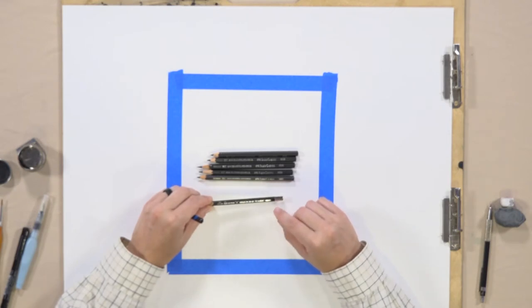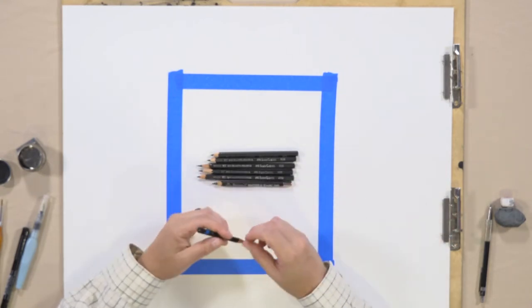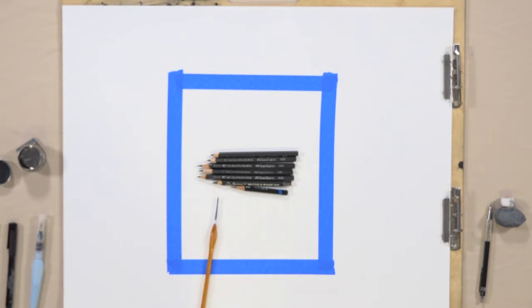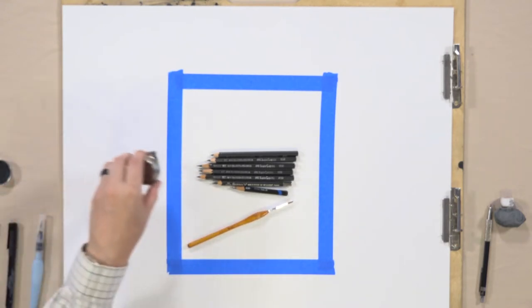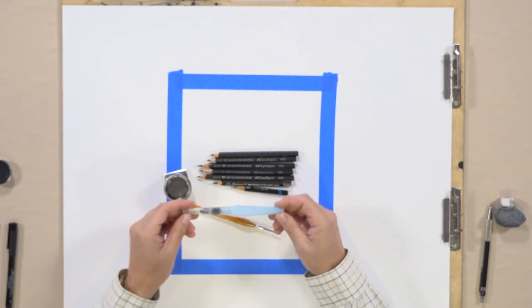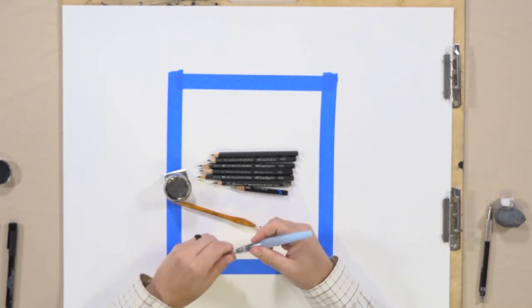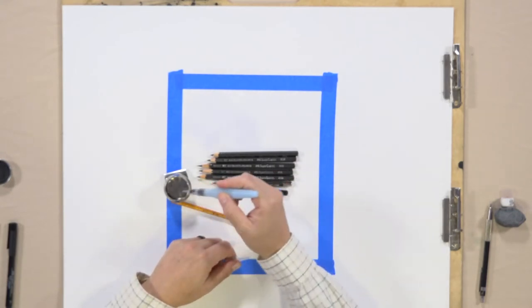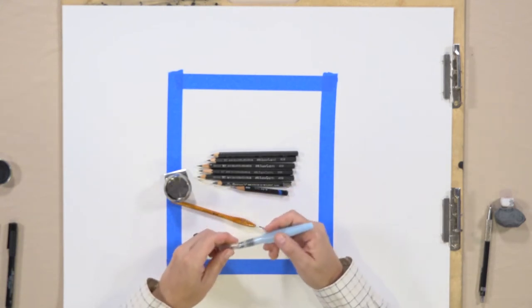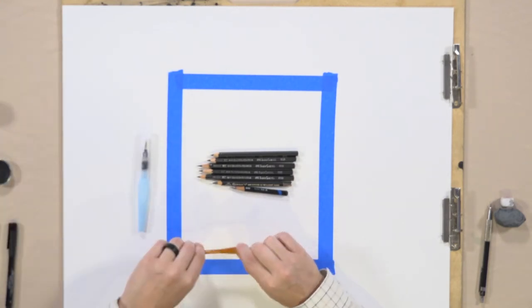General's brand has a line called Sketch and Wash — they use numbers only, like 588, where 587 would be a lighter tone. You can use a traditional small round brush dipped in water to blend, or one of these aqua pens. They're cheap, come empty, so you fill them with water. As you apply water to your drawing you just squeeze a little, and water flows through to the synthetic brush hairs, enabling you to blend really well.